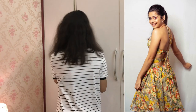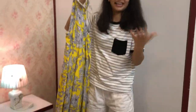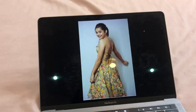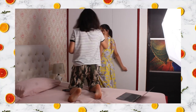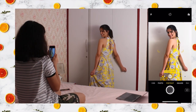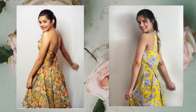Without any further ado, let's get started! As you can see on the screen, this is the first look I want to recreate. I have a very similar sort of gown, so I will change into this one and let's see how the photo turns out. And this is how the picture turned out!